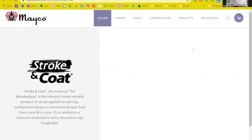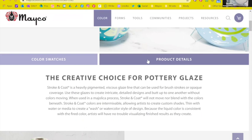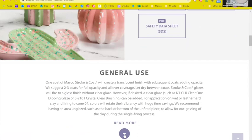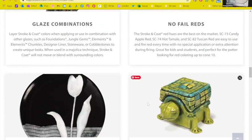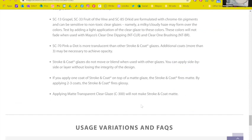The product details section has information about food safety, dinnerware safety, and some of what we've been talking about — like combining reds on greenware. At the bottom there are helpful tips and frequently asked questions. When you scroll back up, click on the Color Swatches bar and you can see all the Stroke and Coat colors fired to cone 06 and cone 6. On the jar label it will say 'mid-range results,' meaning cone 06 versus cone 6, and it'll tell you if the color changes — lightens, darkens, or stays the same.